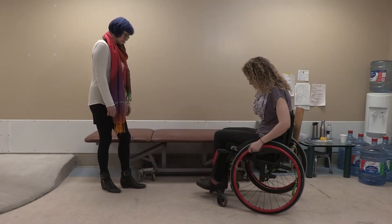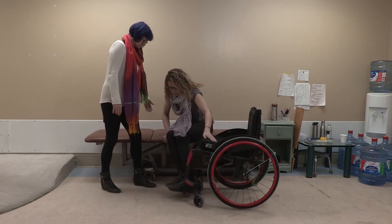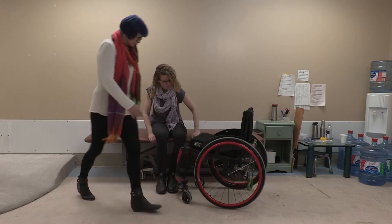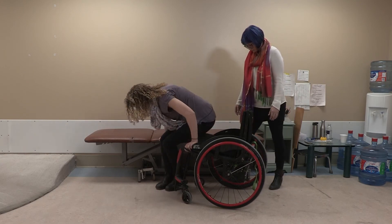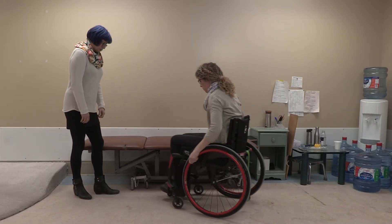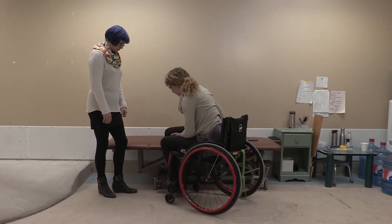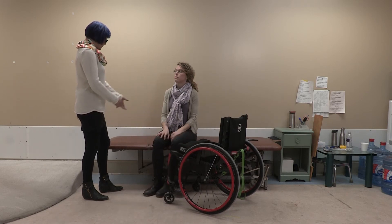Can you get from your chair onto this mat? Okay, and can you get back in? Can you get yourself from your chair to the mat? Okay, and get back to your chair.